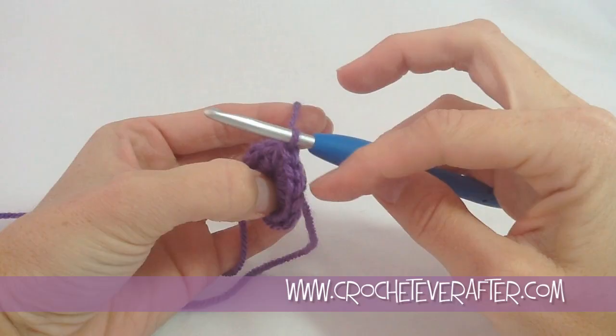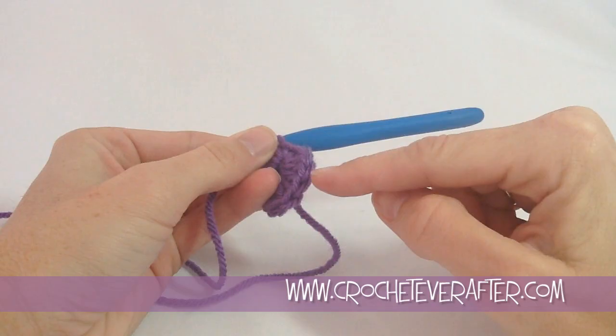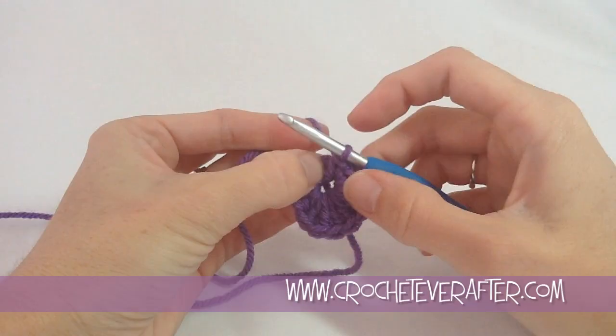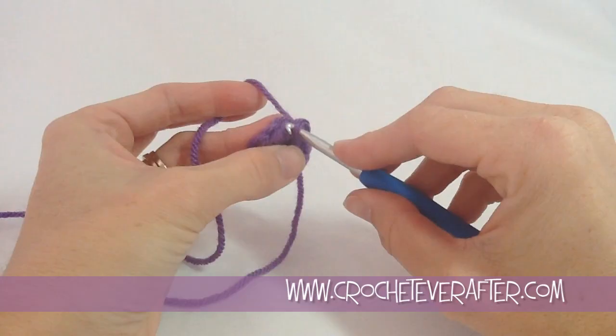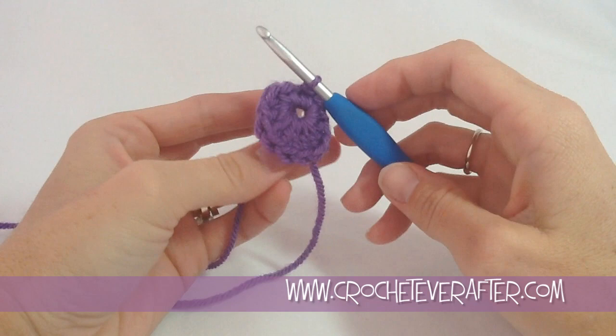What I do when I need to count stitches is count my V's — the tops of my stitches. They look like the letter V stacked on top of each other and are a lot easier to see. I should have 13. Starting with the last one I made: 1, 2, 3, 4, 5, 6, 7, 8, 9, 10, 11, 12, 13. I want to make my slip stitch to join this round in that 13th stitch, my very first single crochet. I'm going to insert my hook right under both loops, lay over my yarn, pull through and pull through the one on my hook. Round one is complete.